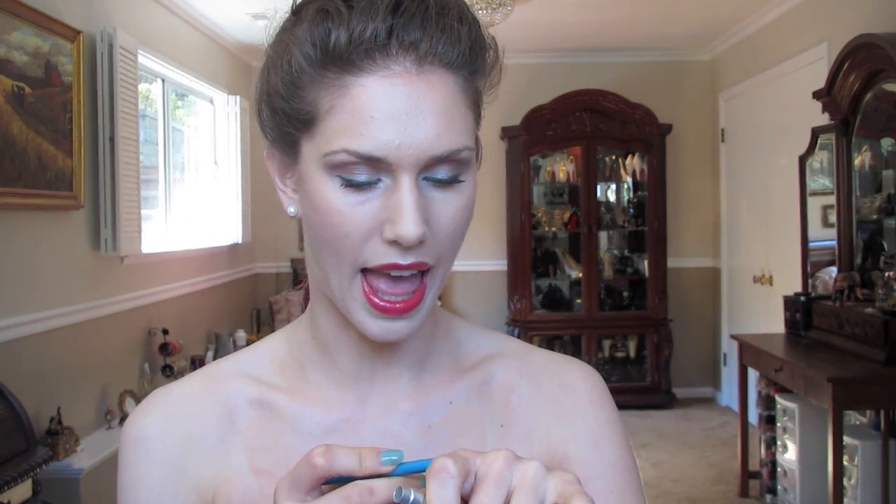Then I also got three other colors. I was originally going in for a blue one but they were out of it, so I got Electric instead. I'm actually going to swatch these for you — they were about $20 each, but they were triple points, which means you get triple the points if you're an Ulta member, which means you get money off your next purchase. The other blue one started with an S that I really wanted, but they didn't have it in stock, so I'll probably go in another time to get it.